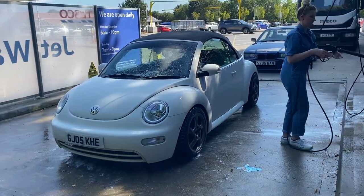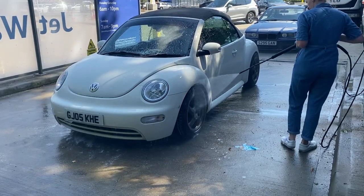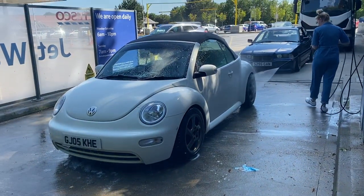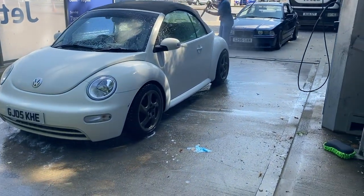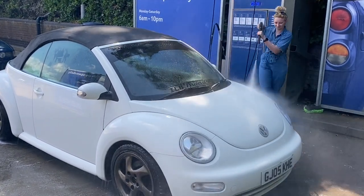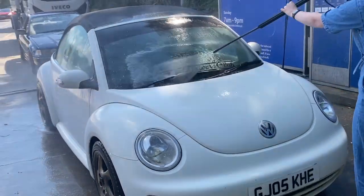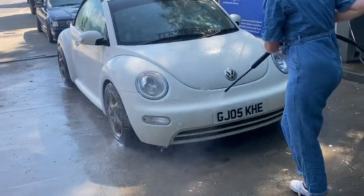The jet wash is £2 for five minutes. It did take me about 12 minutes altogether, which is longer than usual because I had to use the brush. I'm using the cold wax gloss setting here — I'm not really sure why I did this because I'm going to go home and wax my car properly with a decent wax, but I did it anyway. And lastly is the cold rinse, making sure everything's off the car — all the shampoo, the cold wax, and any remaining dirt — but it's just water.